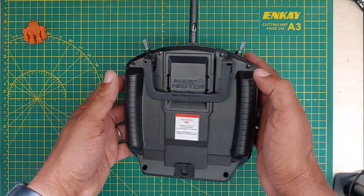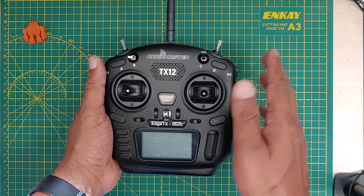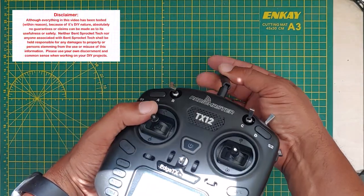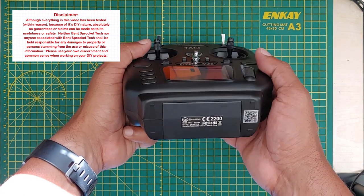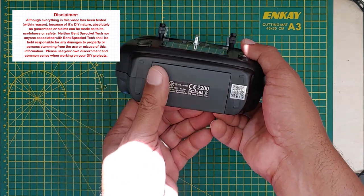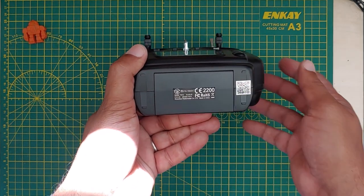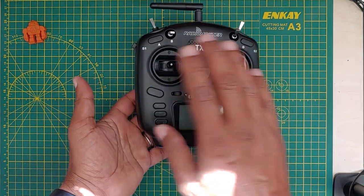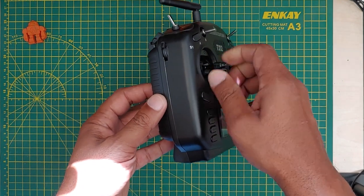Anything I'm showing you here is for your information — I cannot make any claims as to how it's going to work for you, and if you damage your radio I can't help you. This may void your warranty. Be careful with the sticker here; it will want to come off when you open the shell. When you flip this over, be careful — your sticks are there.